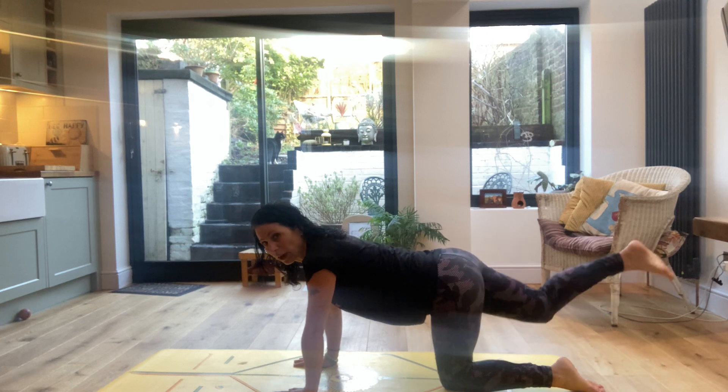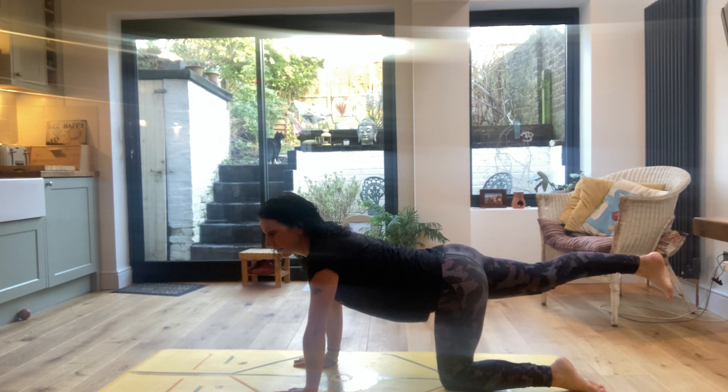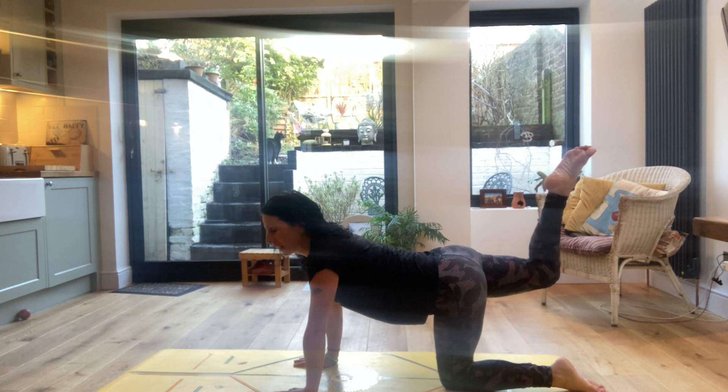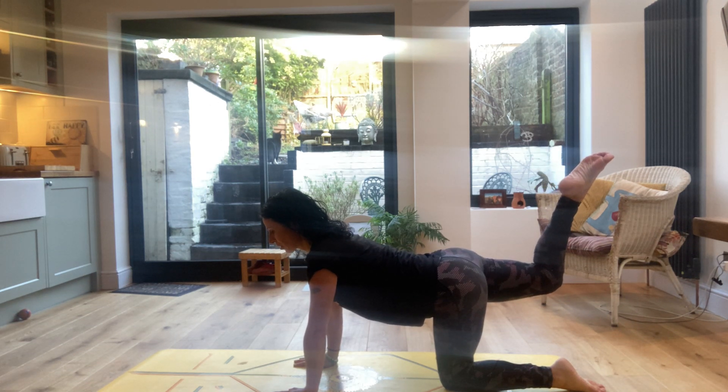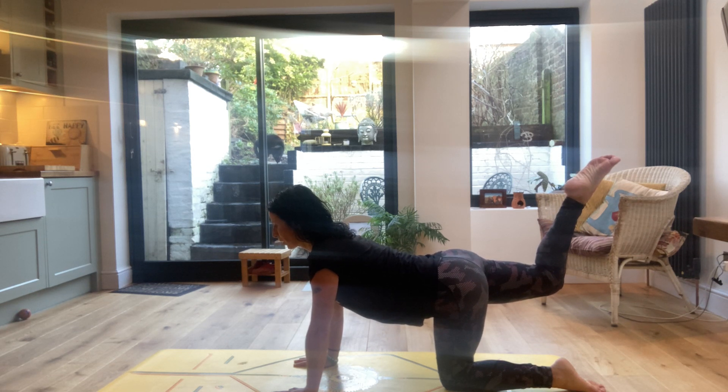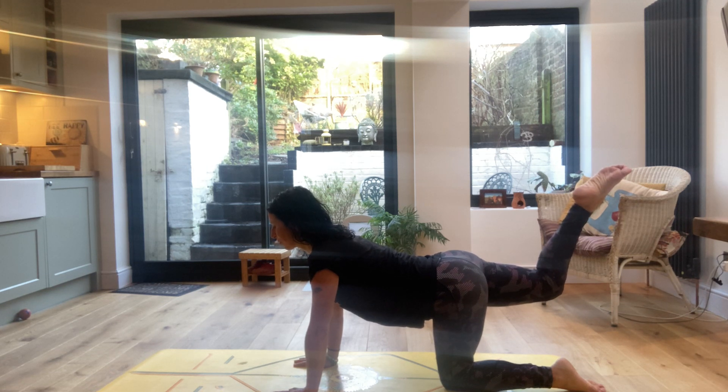We're going to stretch that right leg back and bend the knee, lifting it like a tail. Make sure the thigh is parallel with the mat and we're working into the glutes here to warm them up. Open the chest, look towards the front of the mat to relax the neck, and make sure that you're breathing easily and from the belly.